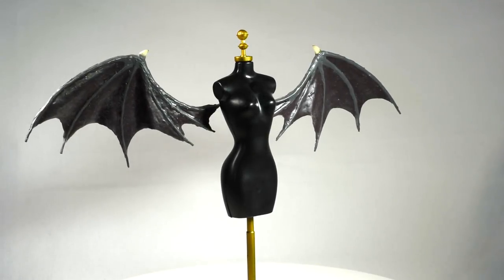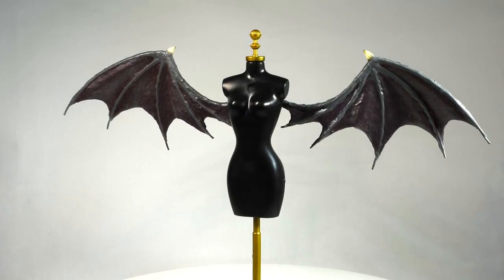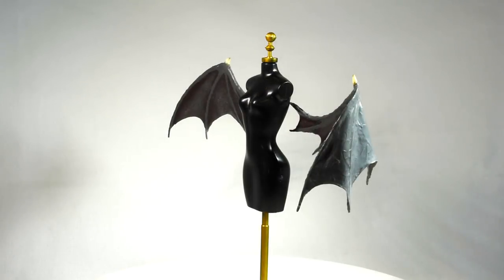Hi guys, today we will be doing these simple demon inspired doll wings. After my angel wing video and following angel repaint, a lot of you guys asked to see some sort of demon. So that's what I'll be making these wings for, so stay tuned for that.